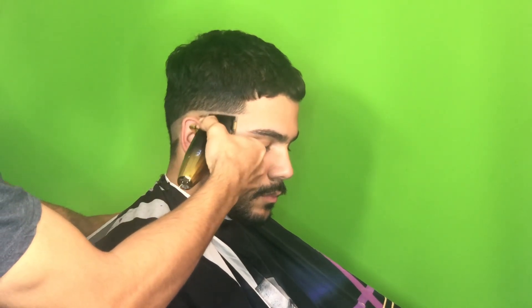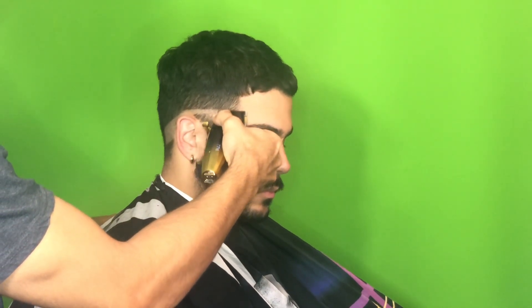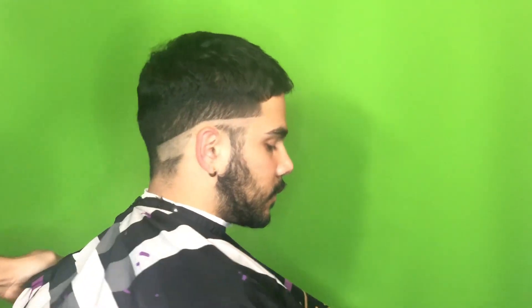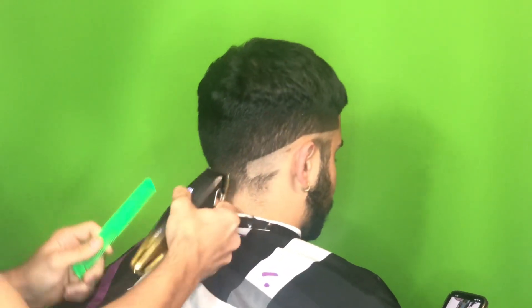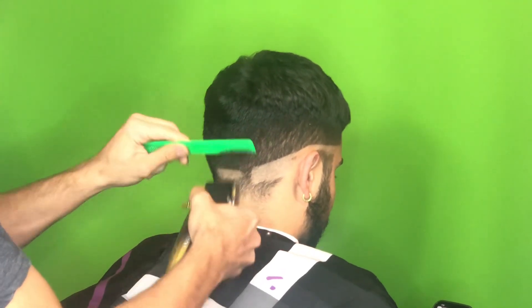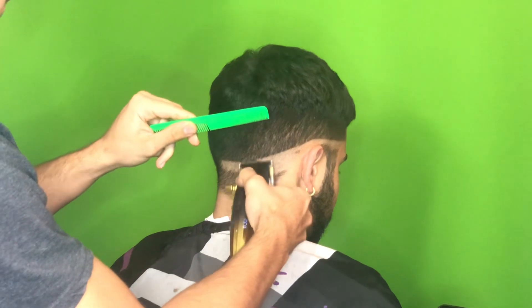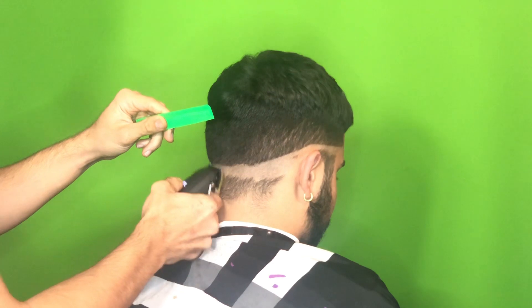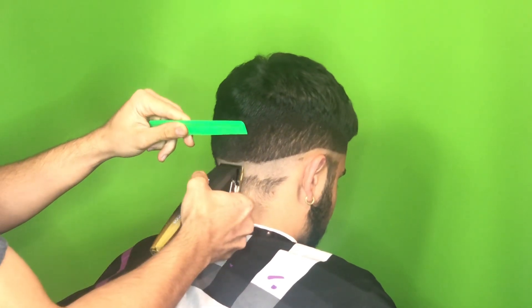That way it kind of softens it a little bit and I don't spend as much time taking out the bald line. You'll also see that when I set in the guideline I like to go all around the head and make sure that it's symmetrical. Sometimes you'll have people just fading up one side at a time and that could work too — it's different for everyone — but I found that this is the simplest way to keep that symmetry.